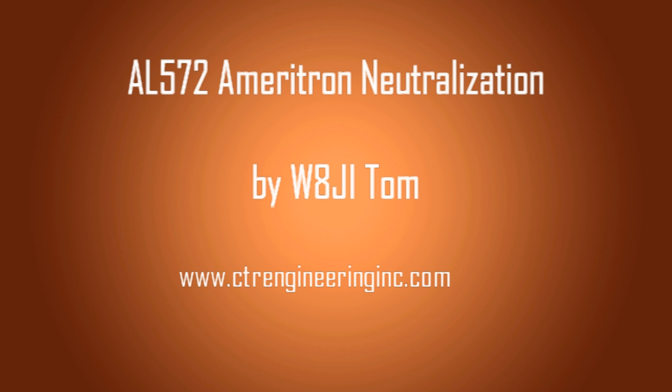Hi, I'm Tom, W8JI, and this video shows an AL572 amplifier which is neutralized. It's four 572Bs in grounded grid, and this video will show you how to tell if the amplifier is not properly neutralized, and also how to correct this amplifier. This video also applies to other amplifiers.